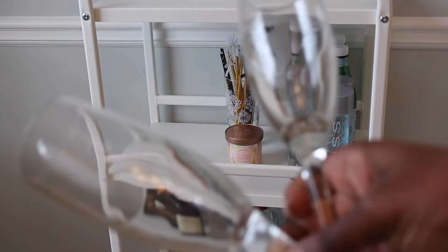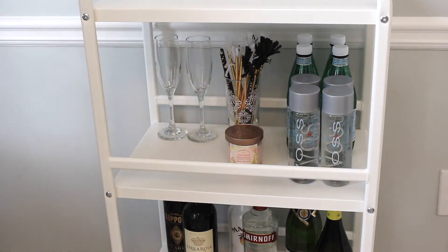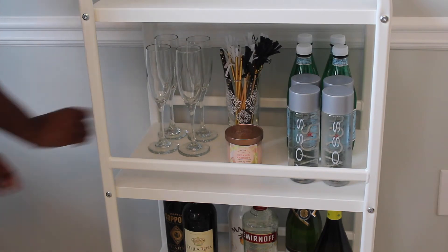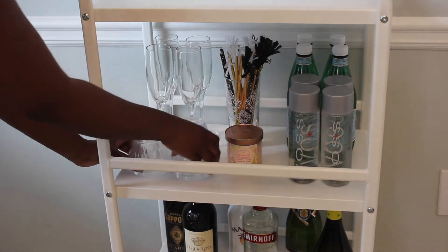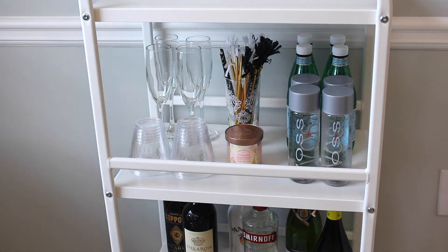I've placed the straws and stirrers in a glass that I got from IKEA for a dollar. I'm also going to put in a very cute candle just as a decor item that I picked up from Target a long time ago. Next to that, I'm going to put some drinking accessories like champagne glasses in particular and some clear plastic cups.